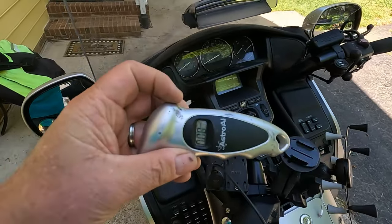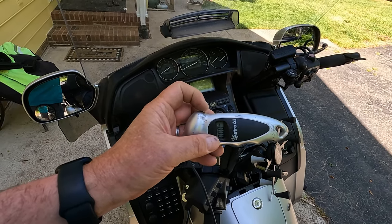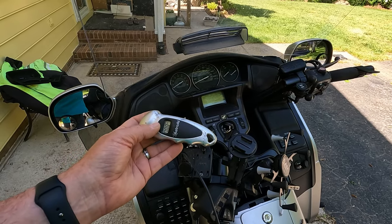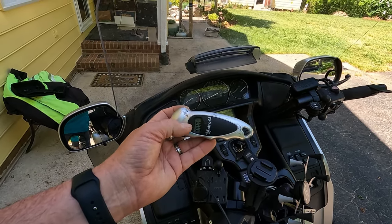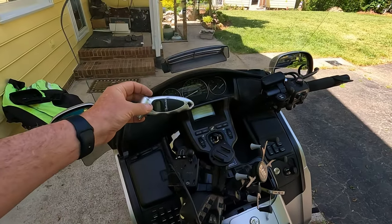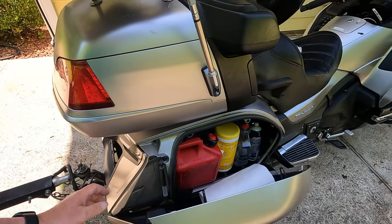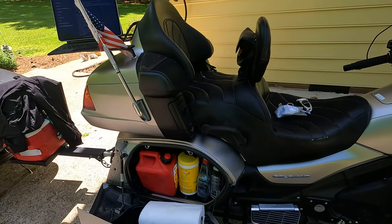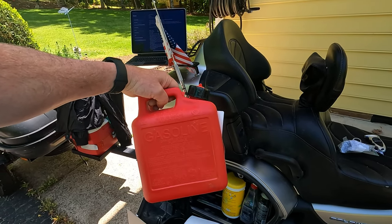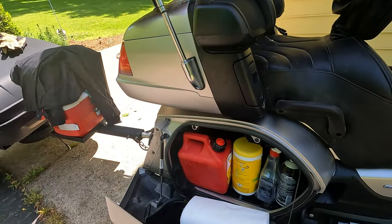I think it's important to have an air pressure gauge because I run a car tire on the rear of my bike at a pressure right on the edge of triggering the TPMS — around 35 pounds — so I check pressure every few days. I also have an emergency gas can that I got at a local auto parts store. It has an internal spout that seals up really well and fits nicely on the side of the bike.